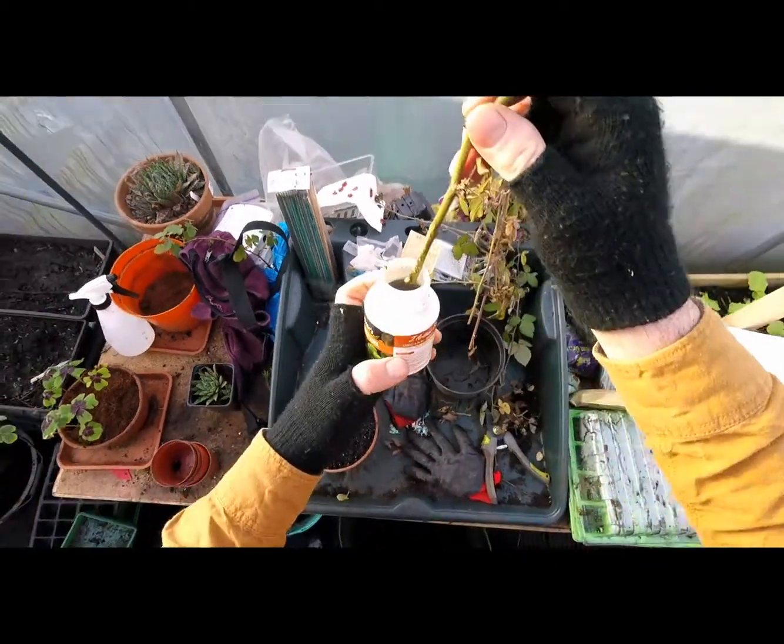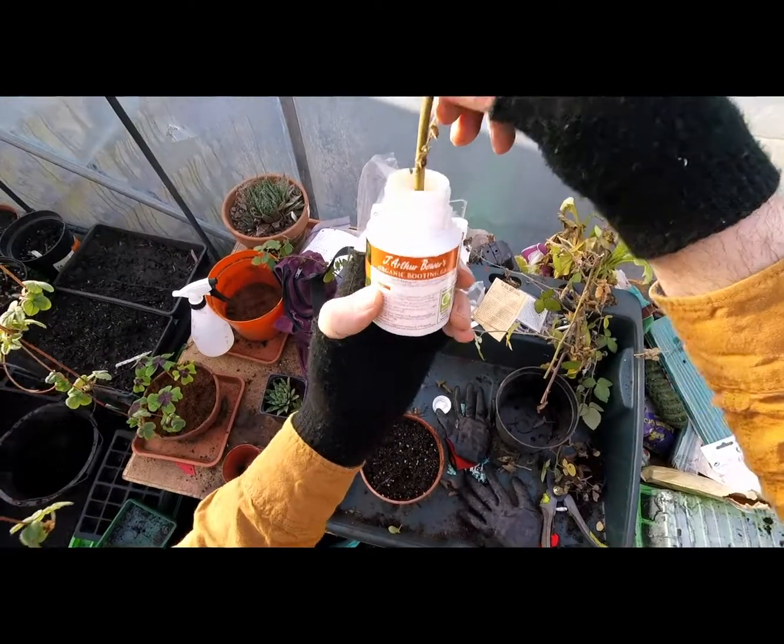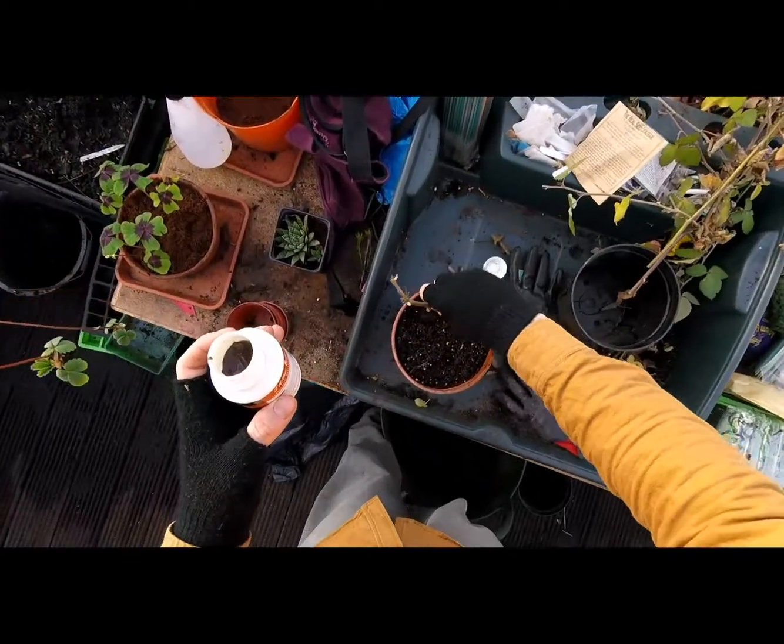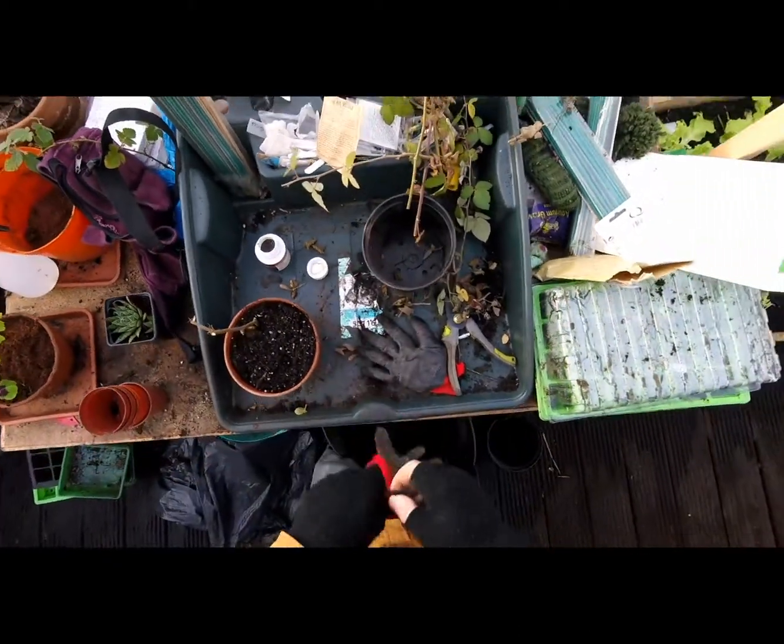You don't have to use the rooting powder but it helps — gives a better rate. This stuff's organic rooting powder. Dip it in, stick it in — there's one done.